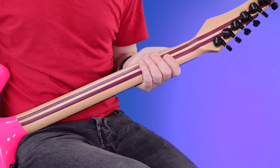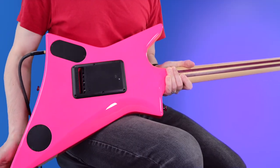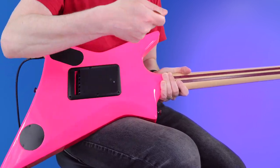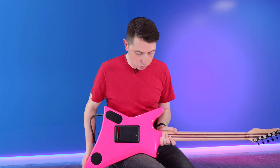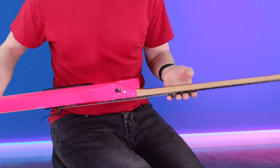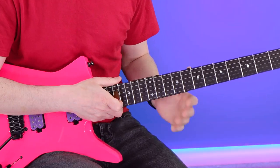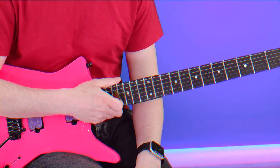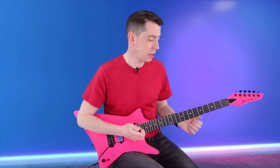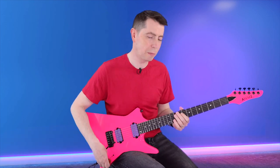You can see I have the same USB charger, and that means every three months or so plug it in, get some charge and you're good to go. Maple, purple heart with an ebony board — I feel that is a great combination. And that ebony board just feels really, really tight — very precise. Stainless steel frets.